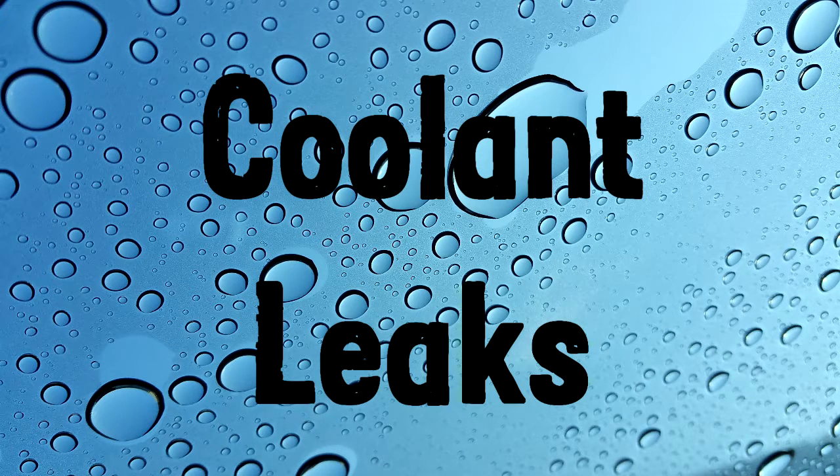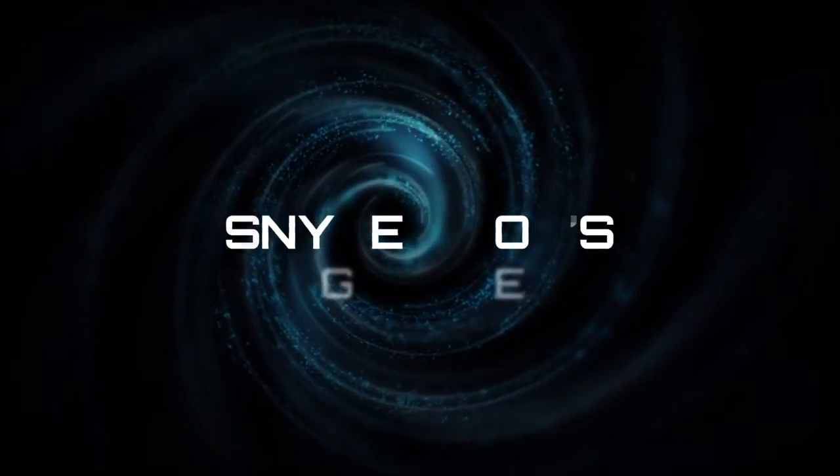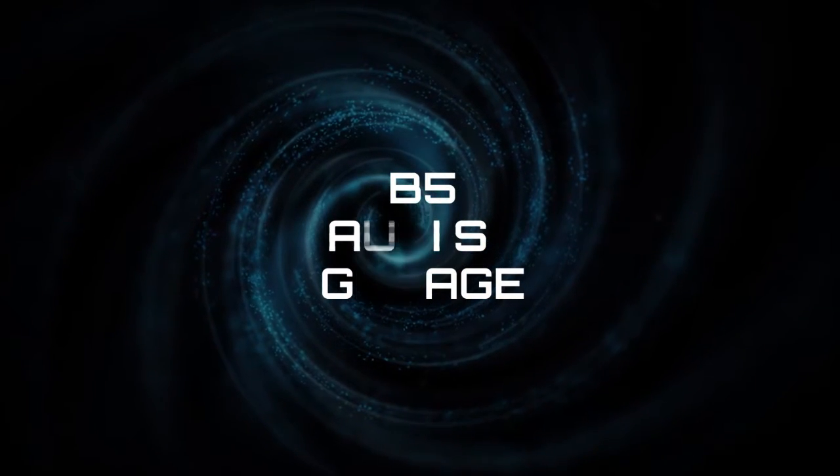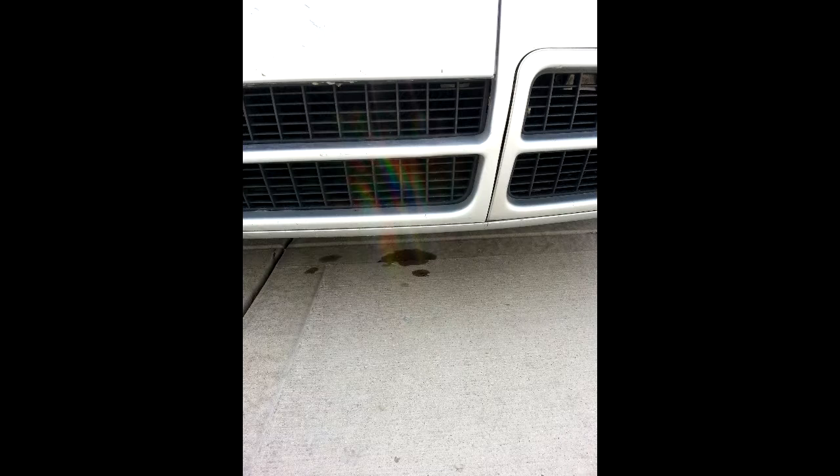Welcome to episode 8 of Bob's Garage. What's up everybody? Welcome back — today we're going to talk about coolant leaks.